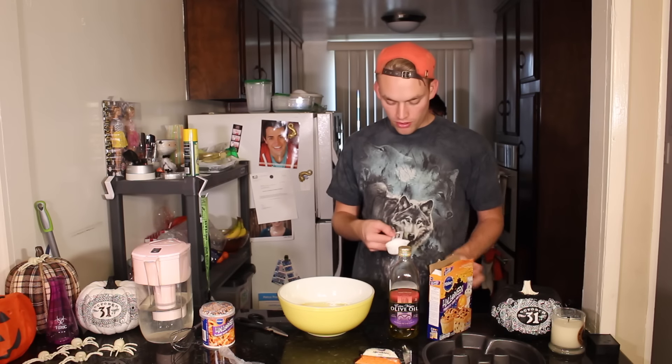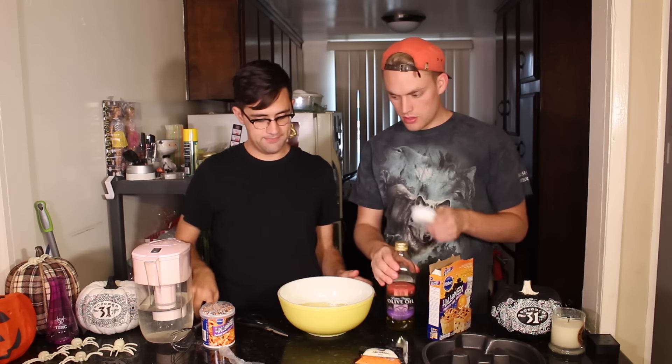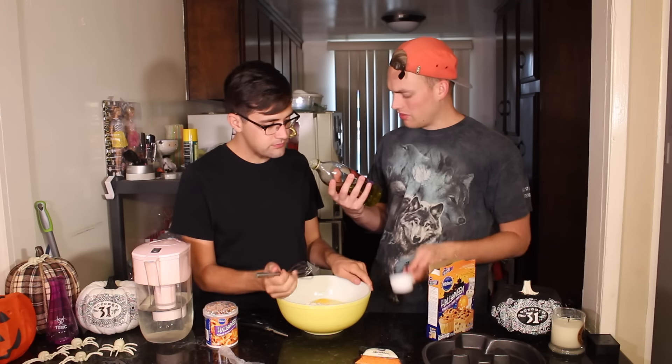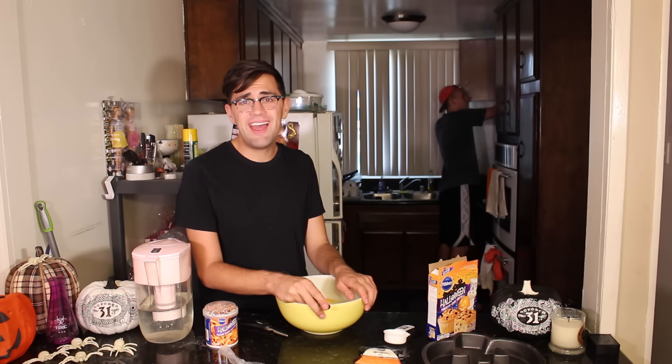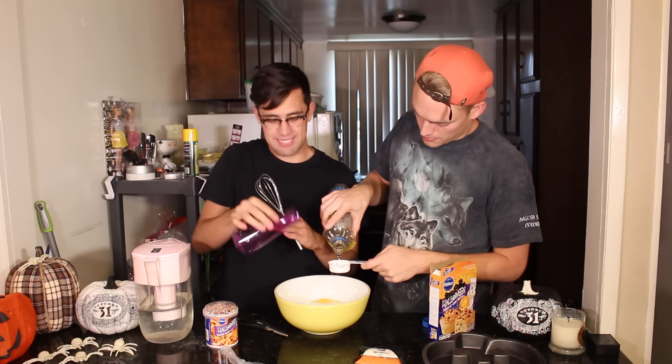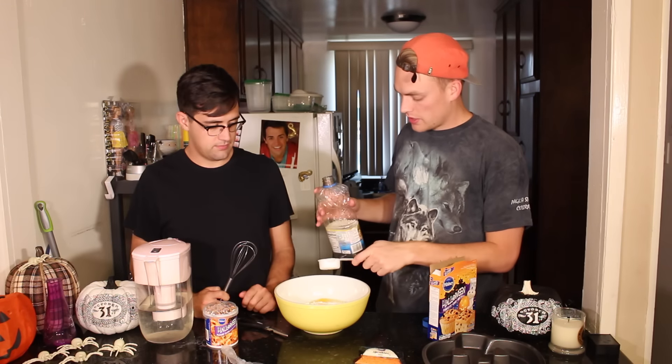Now we need half a cup of oil. Is this a fourth? This is olive oil. I don't know what kind of oil you needed — it just said oil. It did specify. One fourth, two fourths.